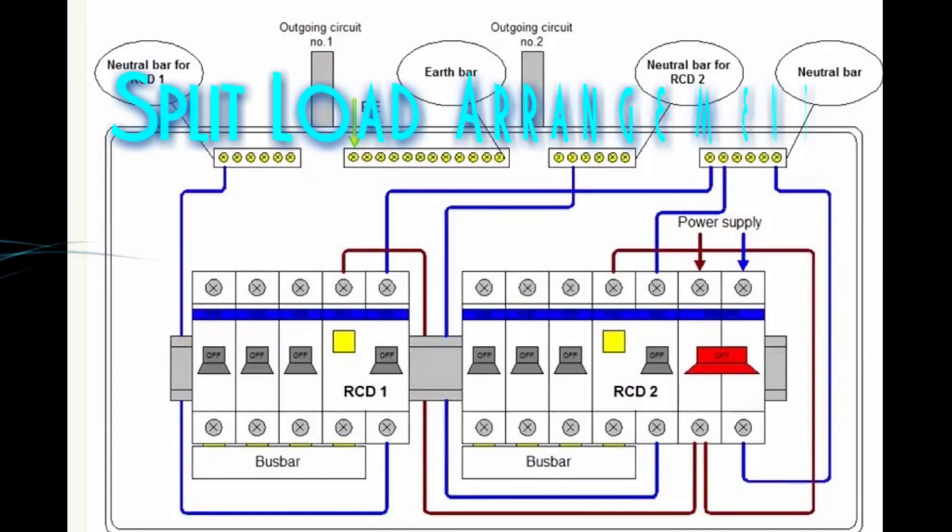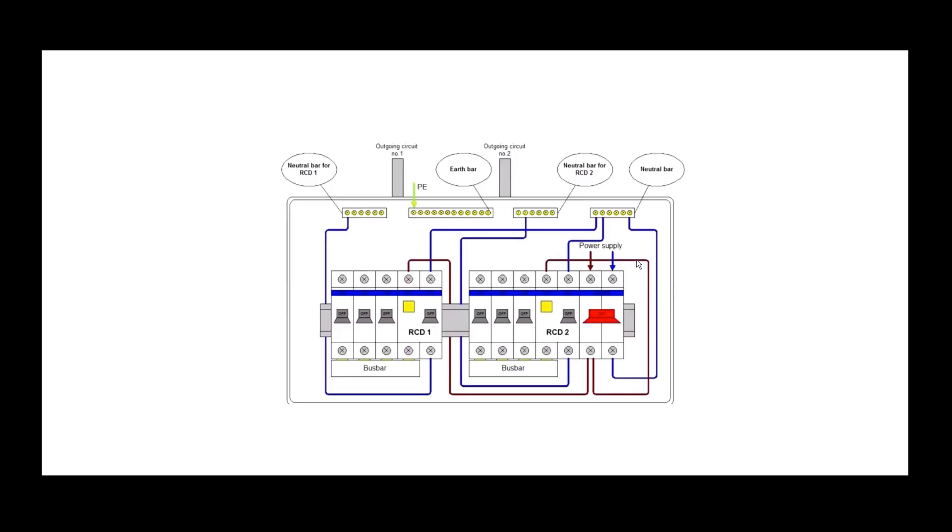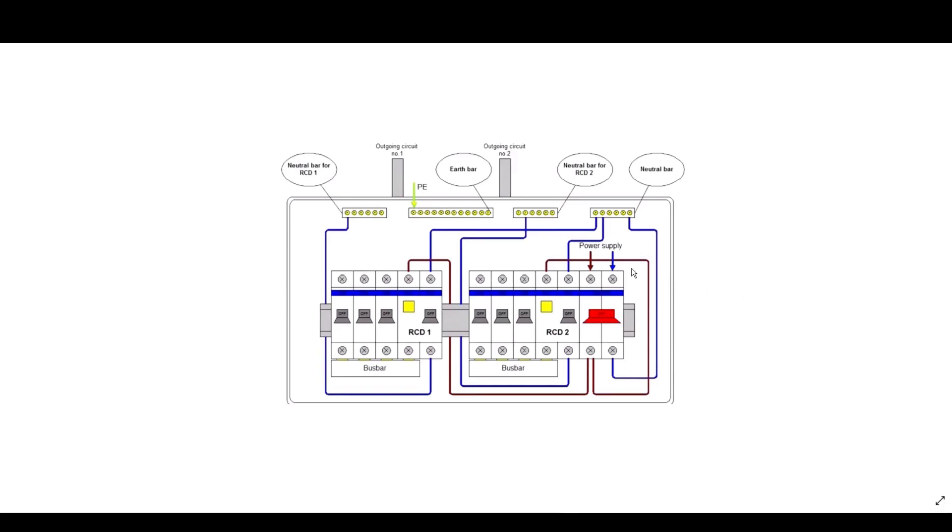This diagram shows a typical split load arrangement, which is very common in today's consumer units. The brown lines indicate the live conductor and the blue lines indicate the neutral conductor. The incoming live conductor from the main switch feeds the top of RCD2, which then comes out of the RCD and feeds the bus bar at the bottom. The live conductor also at the bottom of the main switch branches off to the top of RCD1.